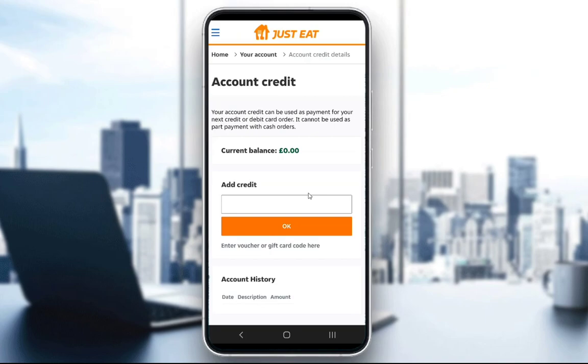So once you do that, you will have your credit added to your account, and you will have redeemed your code. I hope you learned something new, and I'll see you guys in another video.